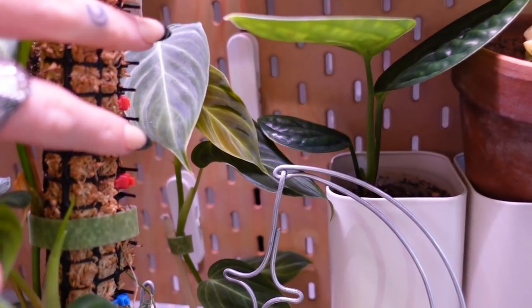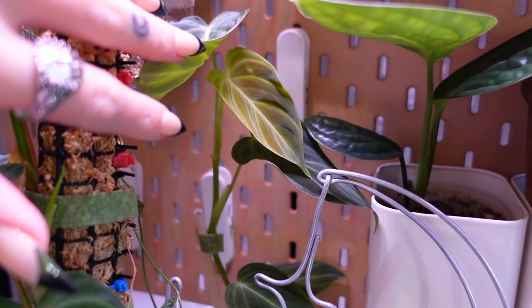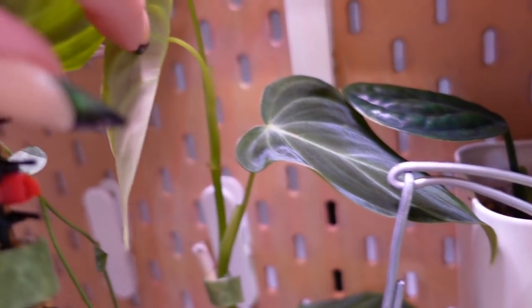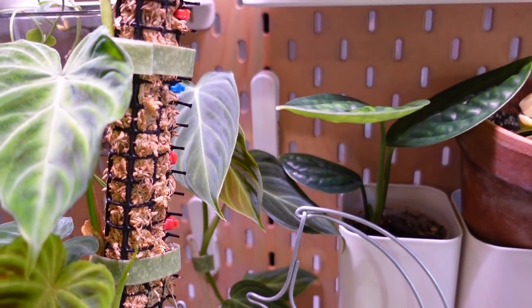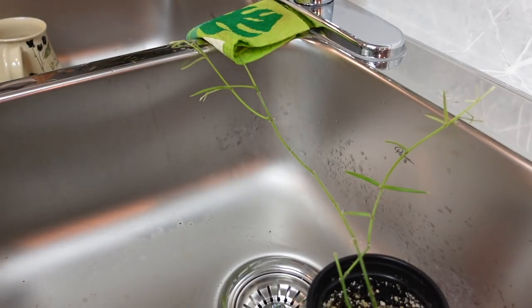I just realized another thing on my list is to repot and make a little moss pole for my Philodendron Splendid. What is that spot on it? I'm going to have to take a closer look — it's probably just from unfurling. Should I do that in this video too? Maybe I will.